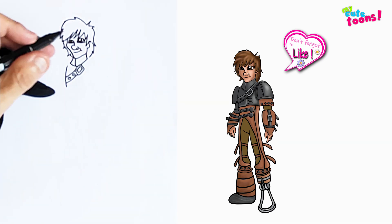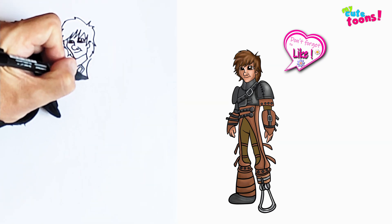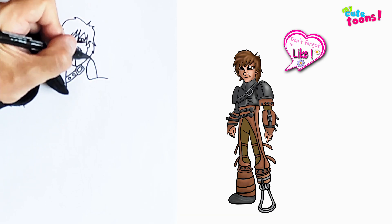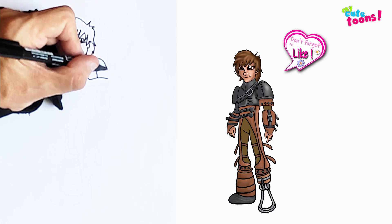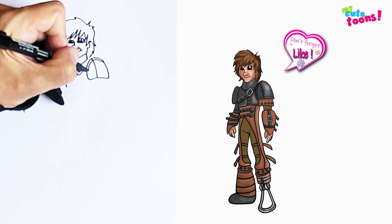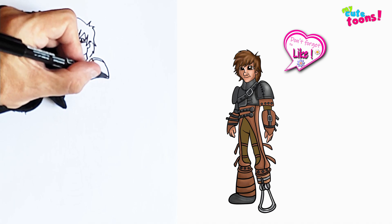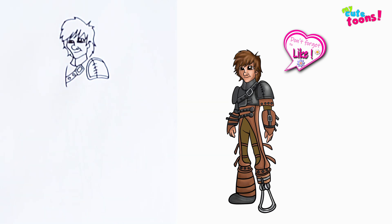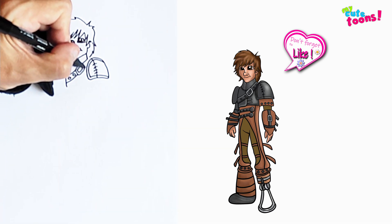Now we can do the bottom of the collar and extend it back. I want to draw a shoulder right here on the side — we're going to draw a little shoulder, bring a line down in the middle and then extend it there. And we're just going to draw a little border on this shoulder, and then maybe a few stitches connecting everything.